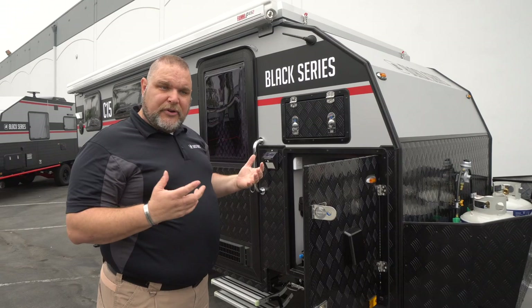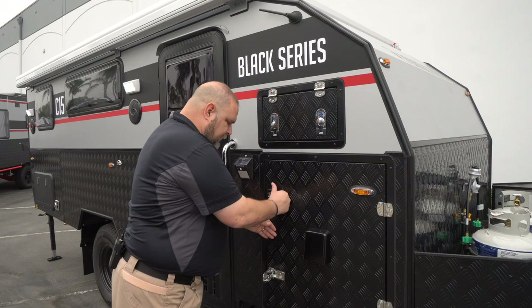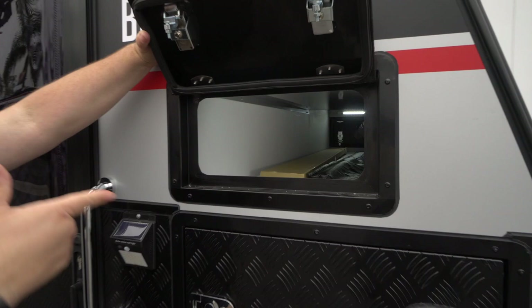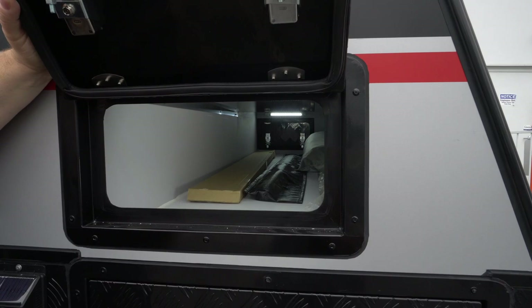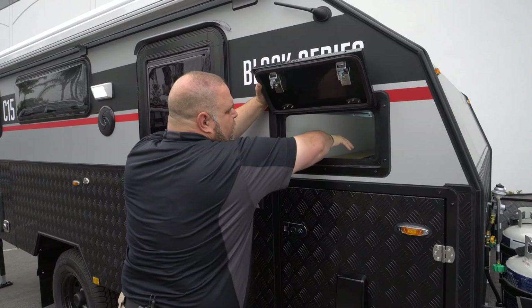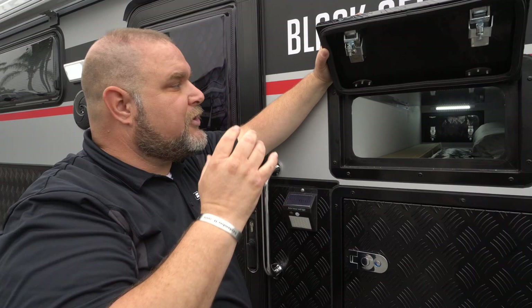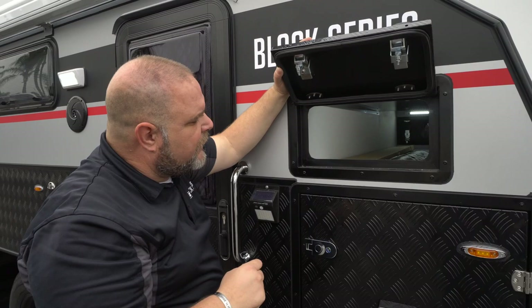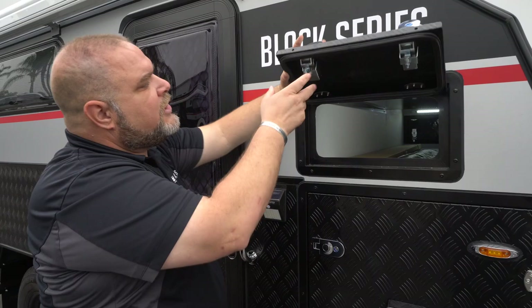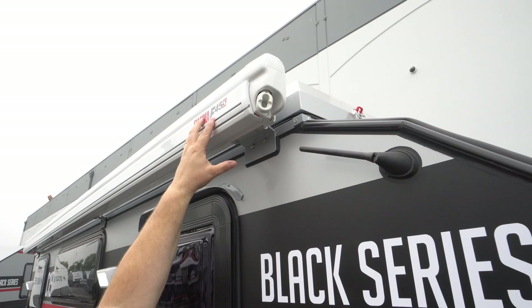Moving up, we have our pass-through storage that goes all the way across, with lights on both sides. Inside there's a tire iron for the spare tire located underneath the unit, some poles for the exterior shower that attaches to the side of the unit, and the awning accessories box with awning poles. Traveling up from there, we have our radio antenna, and then our Fiamma awning which runs the full length of the unit.